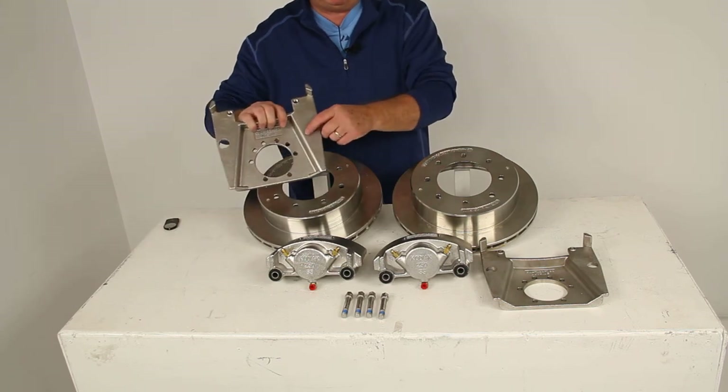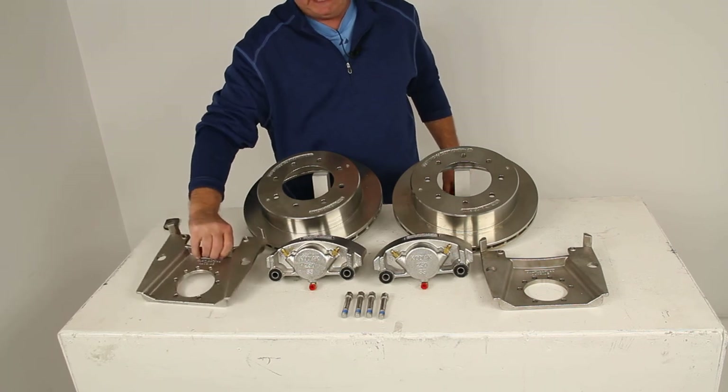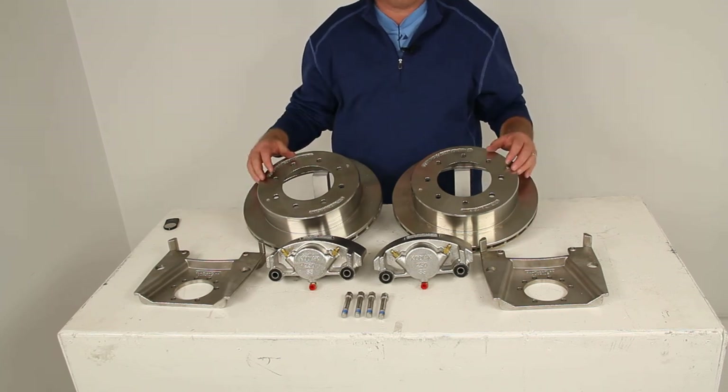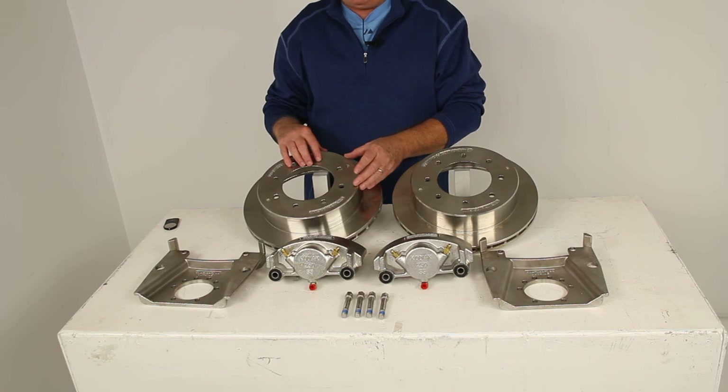This amounts to a brake flange configuration of five bolts. That should do it for the review on part number K2R712S, the Kodiak disc brake kit, the 13-inch rotor, and the 8-on-6.5-inch bolt pattern, all in stainless steel finish.